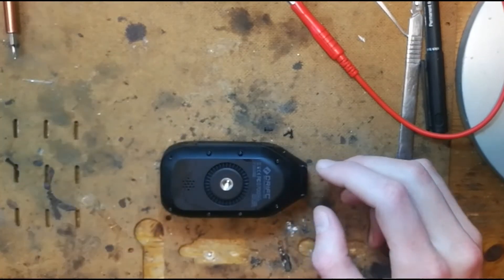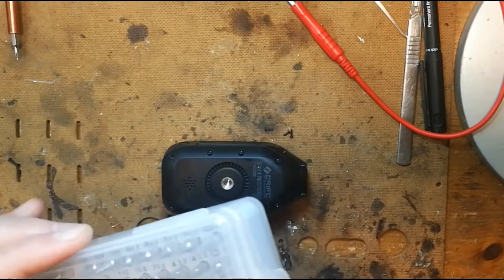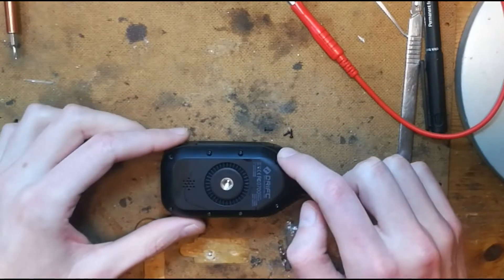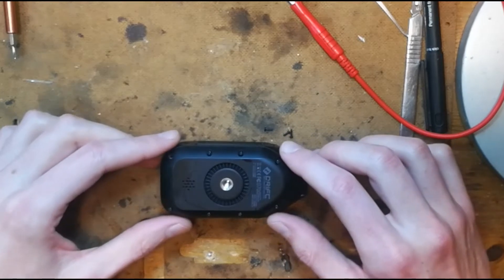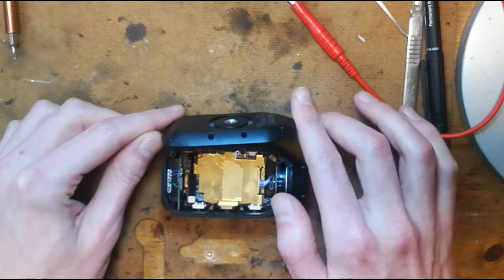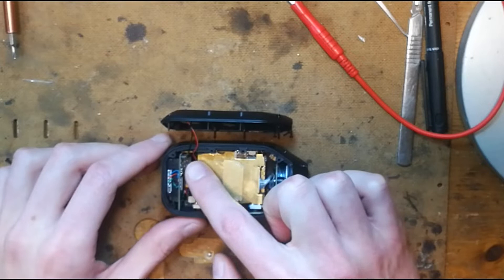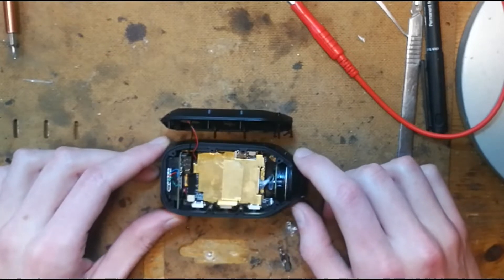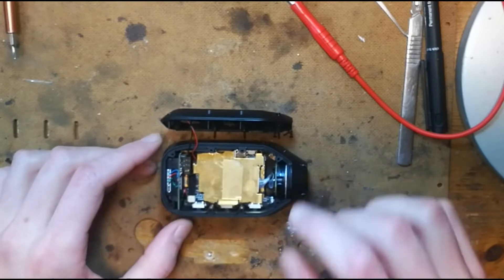The first thing to do in the disassembly is to use a PH0 Phillips head screwdriver to remove the eight screws on the casing. Once you get in there, the case comes off really nicely. The speaker is connected by a red and black wire and it's soldered onto the board, so I've chosen to leave it for the time being.